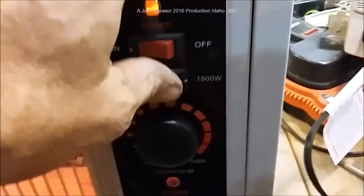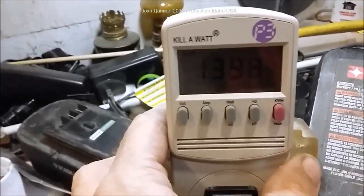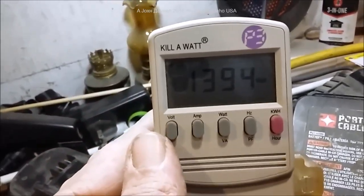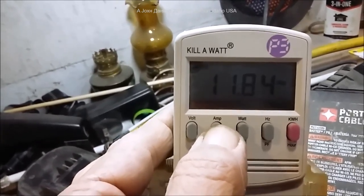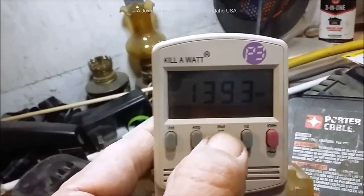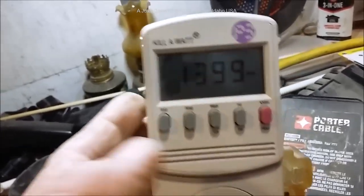These heaters are made in China, so keep that in mind. The amp draw on the 1500-watt setting is 11.84 amps.